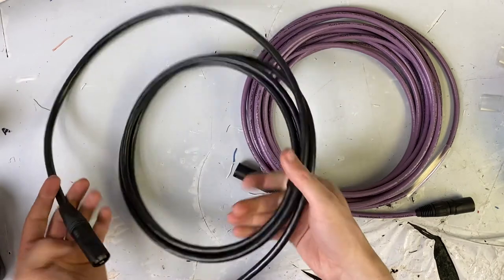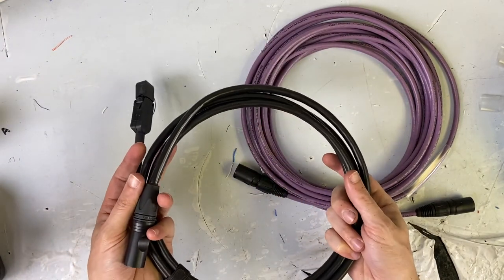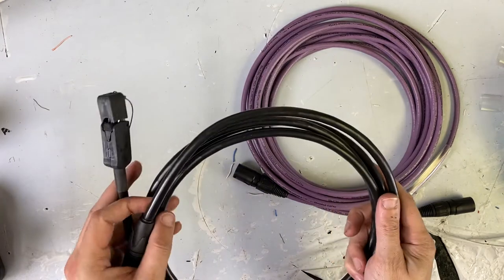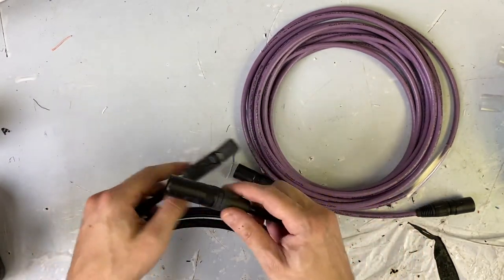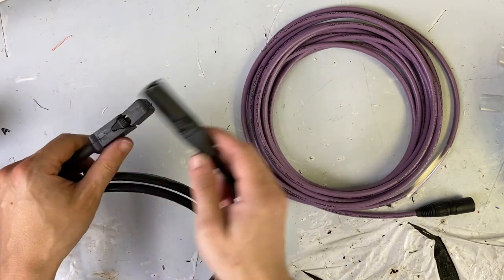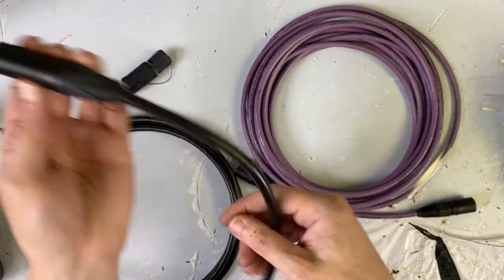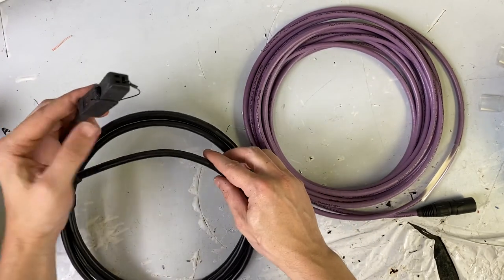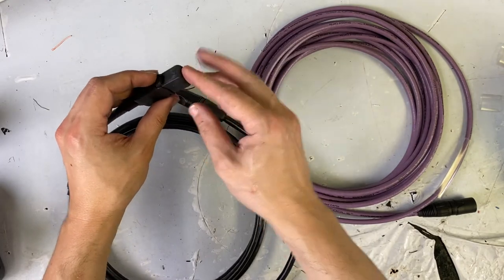This is a tactical CAT6 cable that I build here at LM. It's using Belden DataTough cable, and it is using a Neutrik NE8MX6-B connector. And then I have another shielded RJ45 on the end with a ProShell on it just to keep it protected.